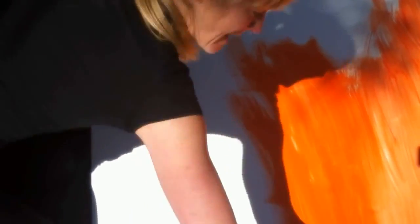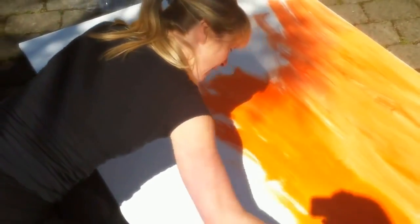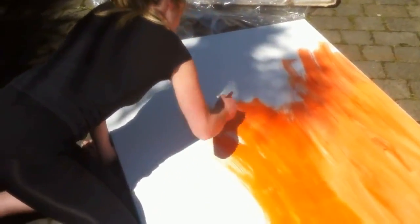And it's good fun just lashing on the paint too. So here we go.